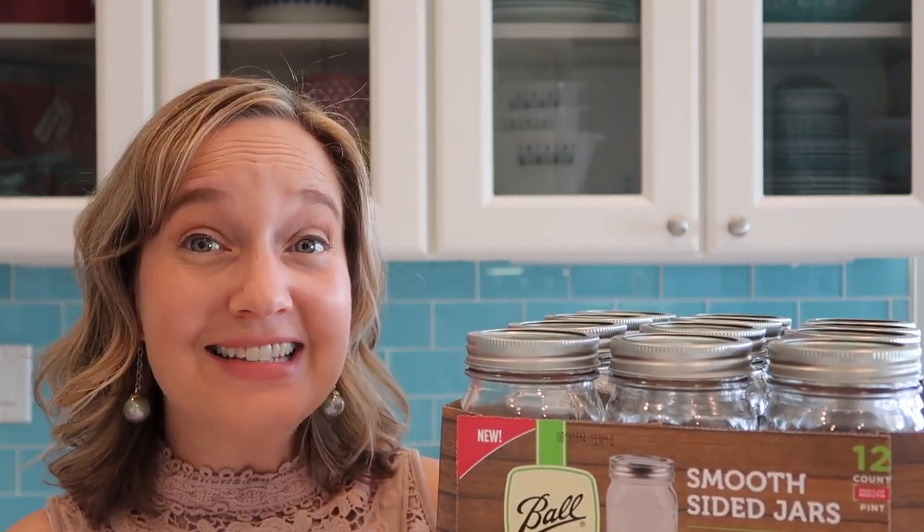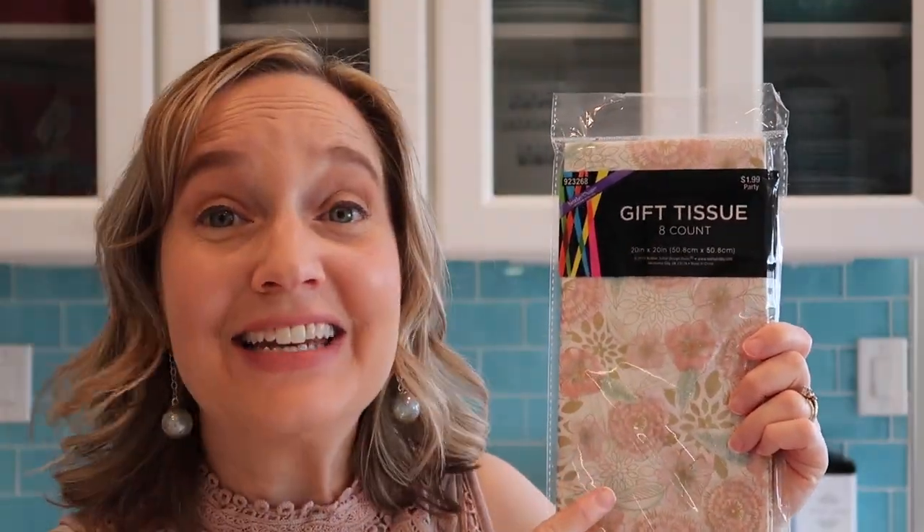This box of 12 ball jars from Target cost $8.83, making each jar only 74 cents — now that's a bargain! I got some pretty gift tissue; this is just tissue paper. It was $1.99, but it came with eight sheets and I'm only going to use one sheet.